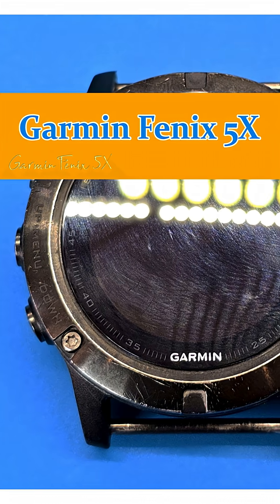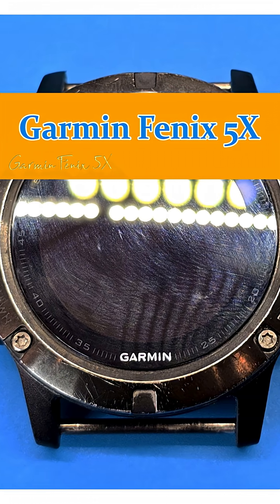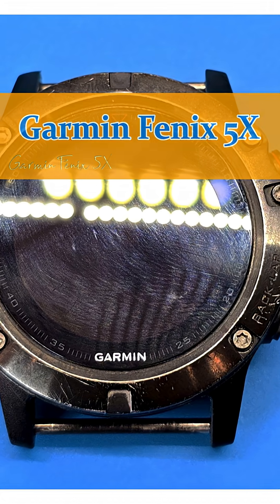Hi guys! Welcome to VariM24.com – the assembly of Garmin Fenix 5X. Difficulty is easy – the assembly time about 20 minutes.